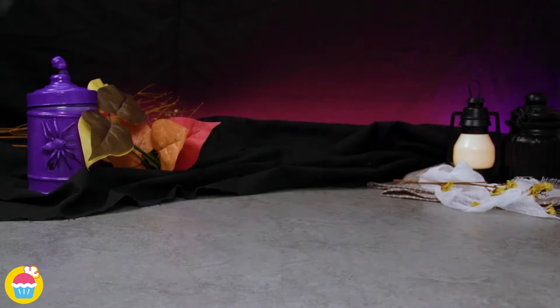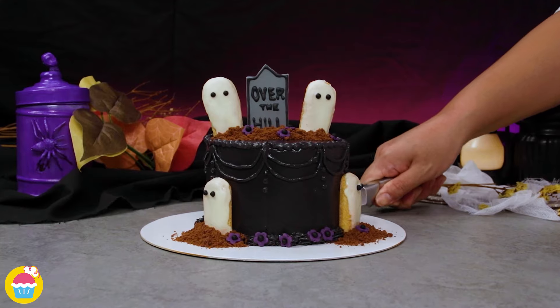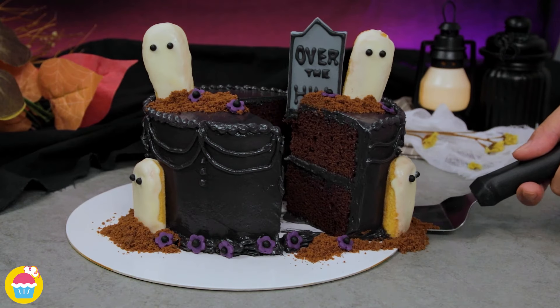And there you have it — a spooktastic work of art. Cookies and cake together, woohoo!